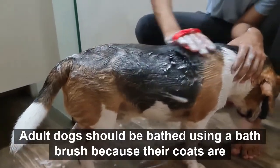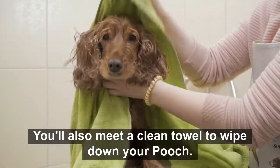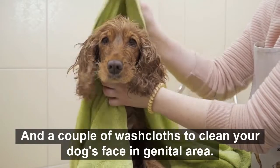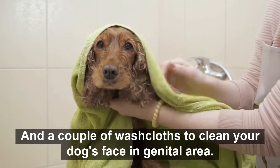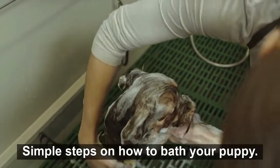Adult dogs should be bathed using a bath brush because their coats are thicker than pups. You'll also need a clean towel to wipe down your pooch and a couple of washcloths to clean your dog's face and genital area. In this video, we will look at 8 simple steps on how to bathe your puppy.